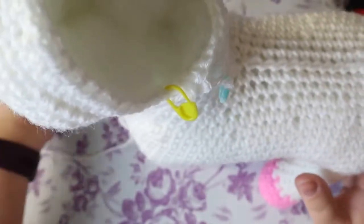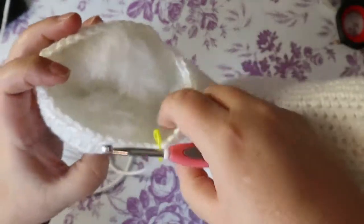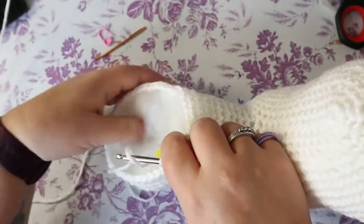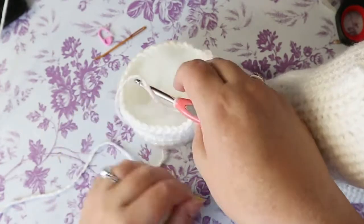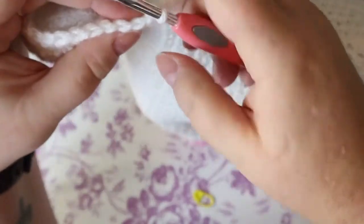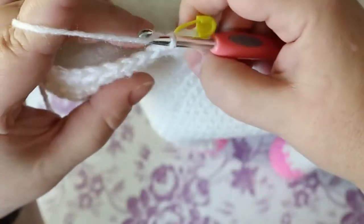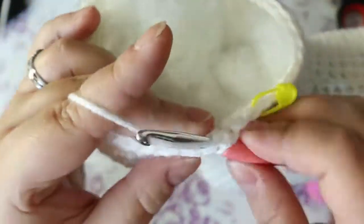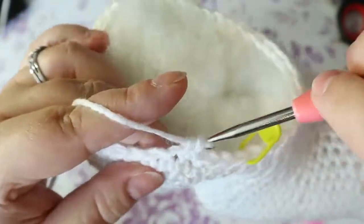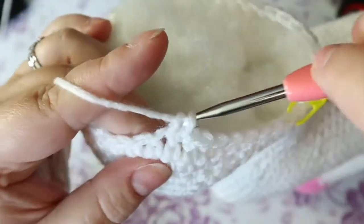Let's go back to the top of our head. I can take this out which is holding my loop. For the next four rows you're going to do one single crochet in each stitch around. Again this is very awkward — I'm not going to be able to do it with you completely. Make sure you're using your stitch marker. I think I had 43 stitches up here — not sure — anyway, one single crochet in each stitch for four rows and I will see you on the other side.